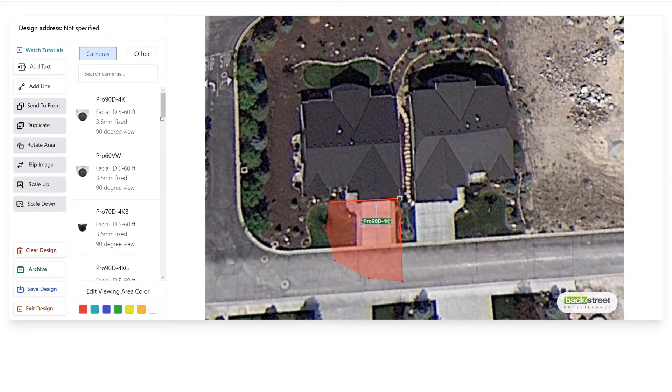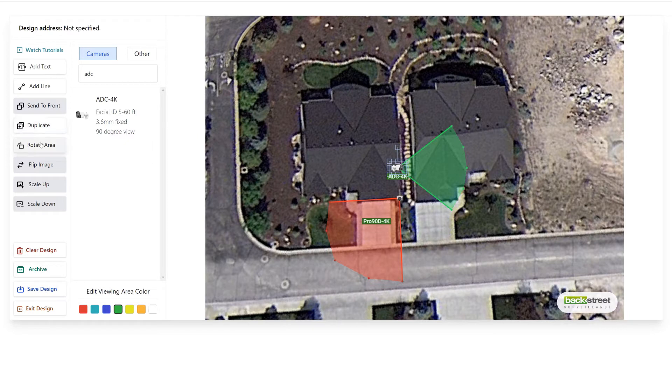Now we want to add a porch camera for the porch area. I'm going to change the color on this camera so that the fields of view don't overlap with the red and cause confusion. I'm going to swing it around, flip the image, and turn it a little bit — taking that porch camera and putting it right up under the porch. That camera is going to see right down the porch area, cover the entire porch, then come out to the edge and provide a field of view out in the yard. The house blocks a little jet right here, but the rest is accurate. Now for the rest of the house going around the back, the distances are pretty small — I'm going to use a 3K camera to save some money for the customer.